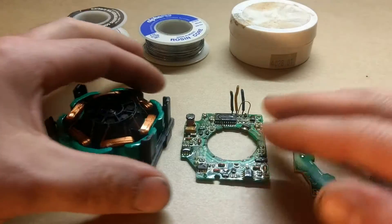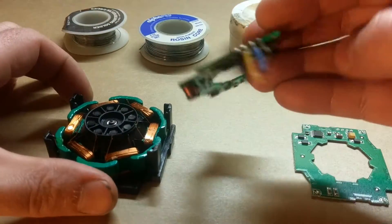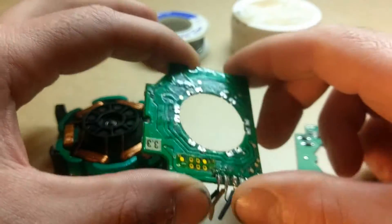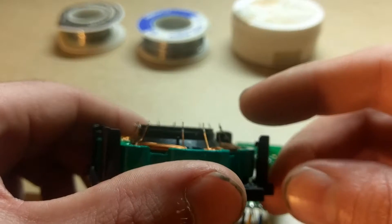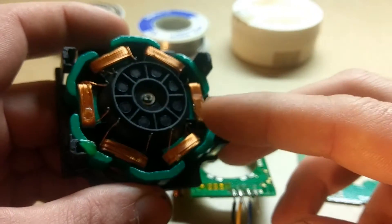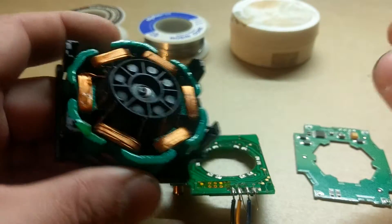This is the old board that came out. It used to be in like this, and you can see I've got all the solder points. You can see these little wires here — these are all the coil wires for generating the electromagnetic field.